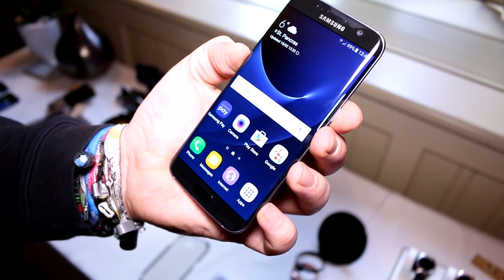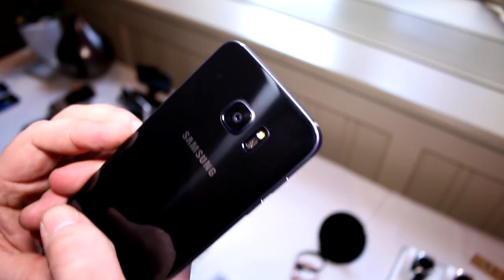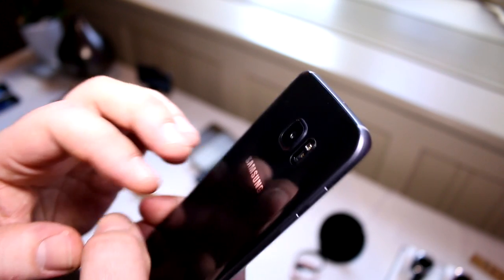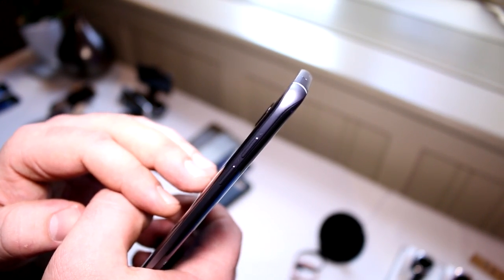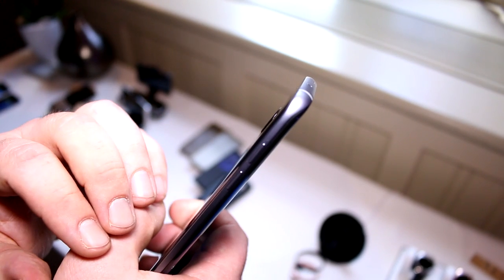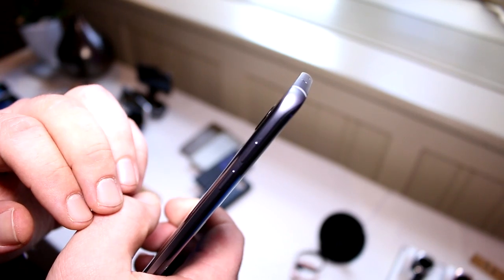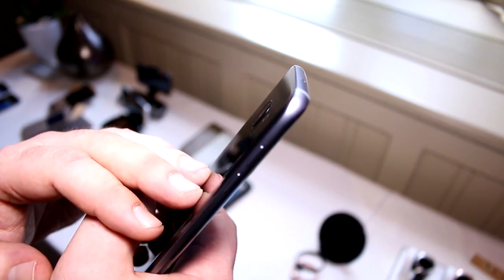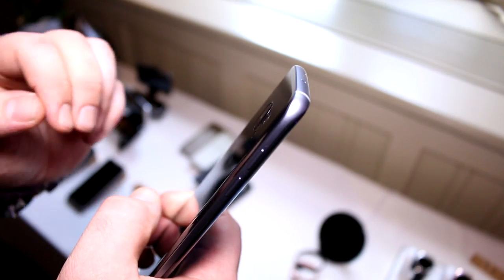There is an 8 megapixel camera on the front and the new 12 megapixel camera on the back. As you can see from the side, there is barely a camera hump — it only protrudes 0.46 millimeters out of the casing. Next generation it will probably be fully flush.